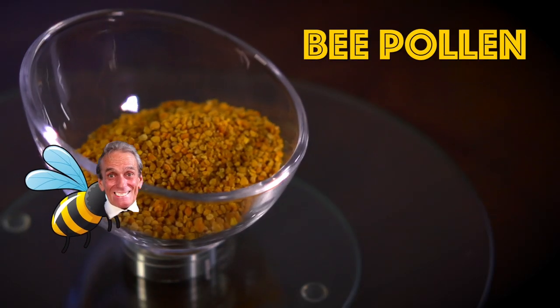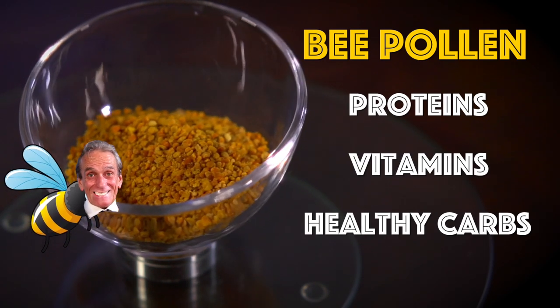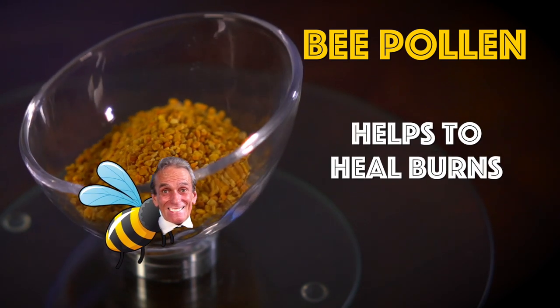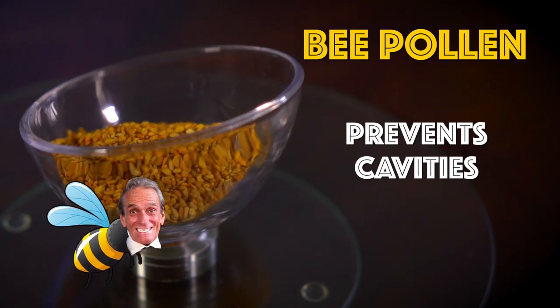Bee Pollen contains proteins and vitamins with lots of healthy carbohydrates. It also has antifungal and antiviral powers. It can help heal burns. And believe it or not, it can help prevent dental cavities by limiting bacterial plaque.